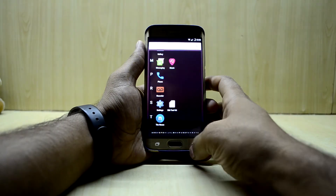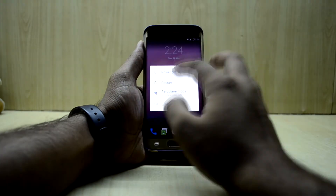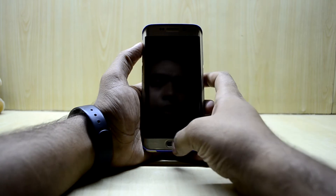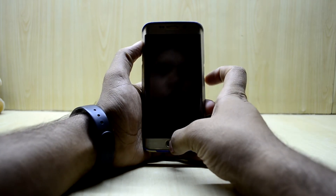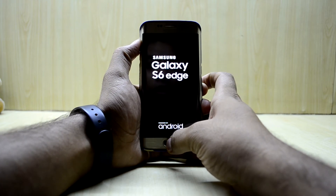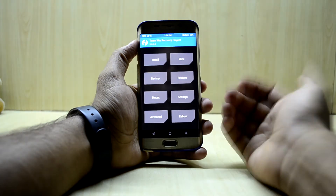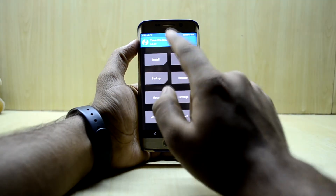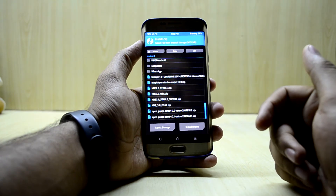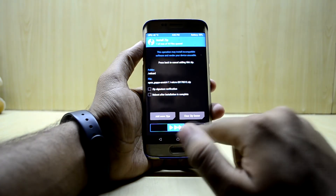We're gonna reboot into the custom recovery again. The device is off, so we press Volume Up, Home, and Power key at the same time, then let go of the Power key. The tutorial video on downloading Google applications and installing them will be down in the description. We're gonna go into Install and select OpenGApps ARM64 7.1 Micro — I downloaded the micro version — then swipe to confirm flash.